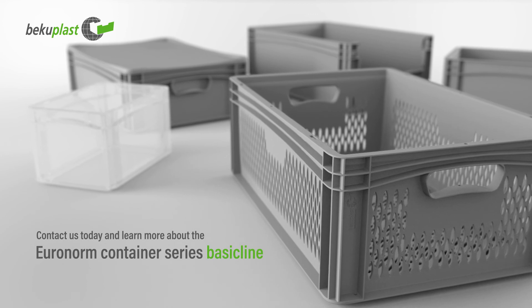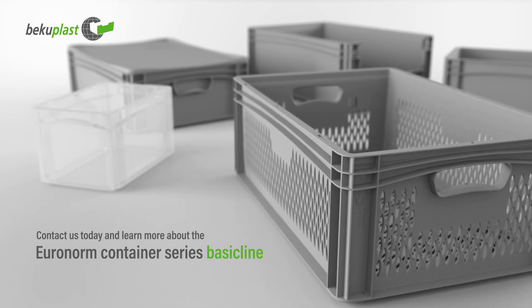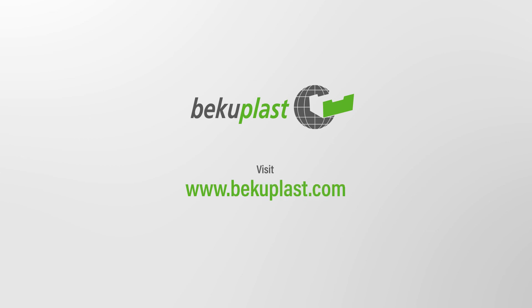Contact us today and learn more about the BasicLine series of containers. Visit us at Bekouplast.com.